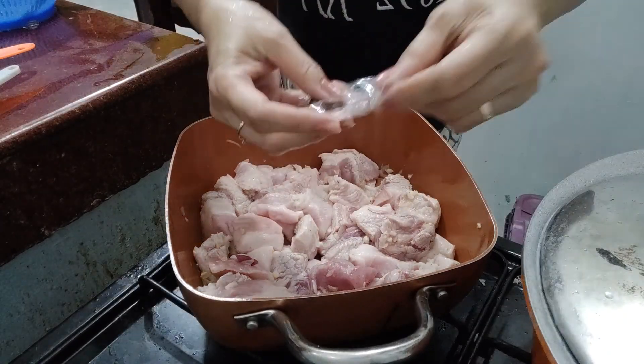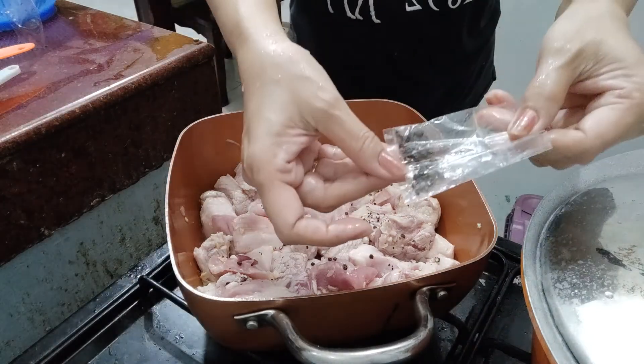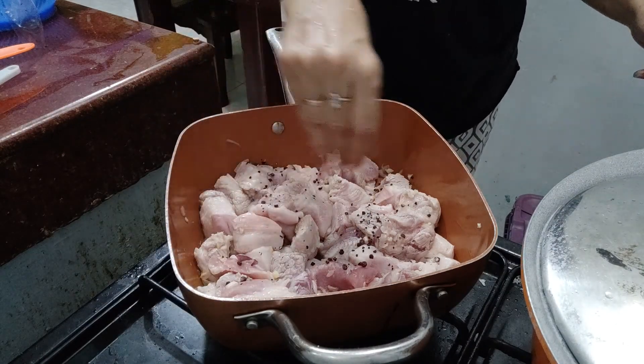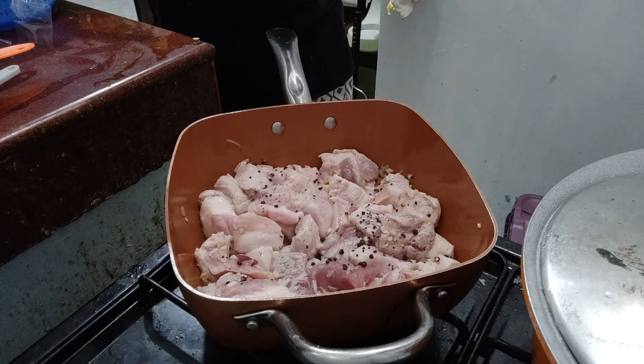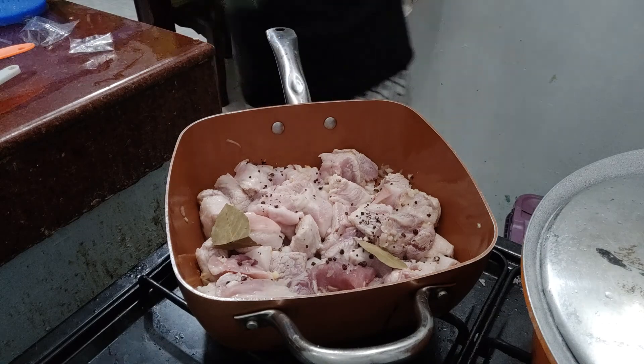Lalagyan ko na siya ng pamintang powder. Lagyan ko rin siya ng pamintang buo. At syempre, lalagyan ko rin siya ng bay leaf — yung laurel.